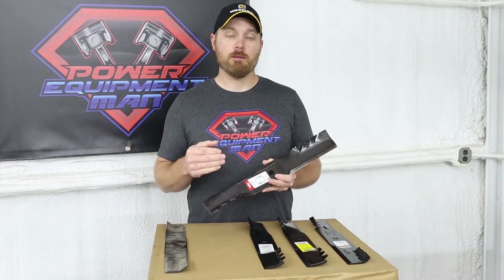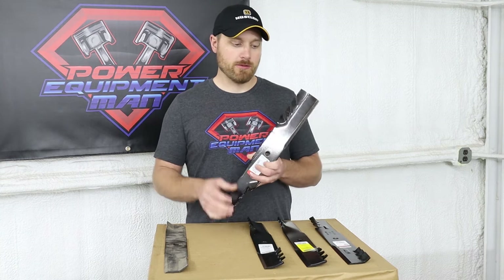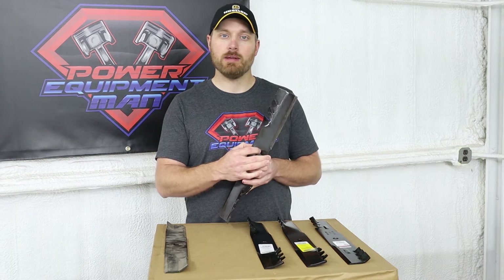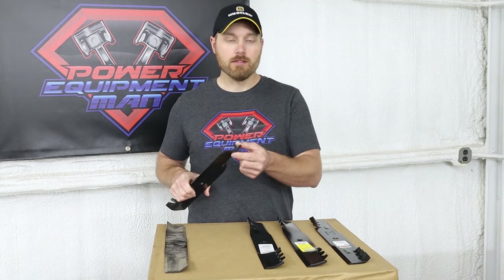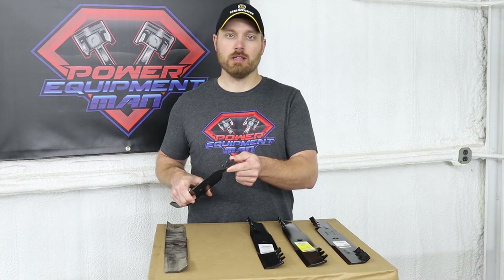There is a pretty big difference between the G3 and the G5 blades. The G3 typically isn't any wider than your standard blade. It also doesn't have the extended cutting edge, doesn't have the carbide infused edge, and it's more of a standard lift — only about three-quarters of an inch of lift.